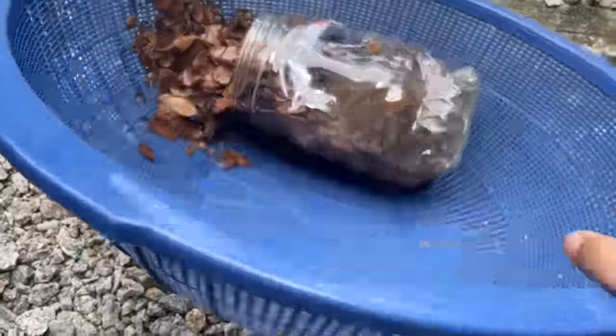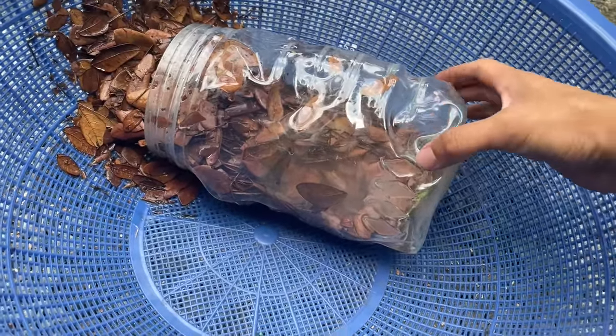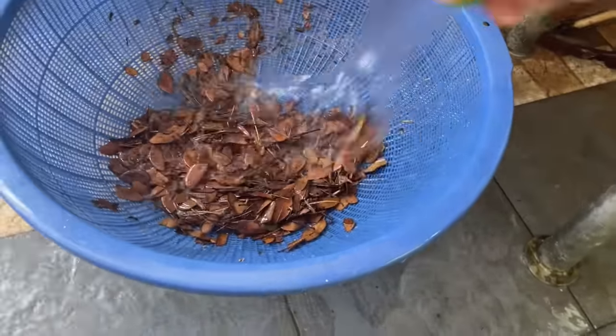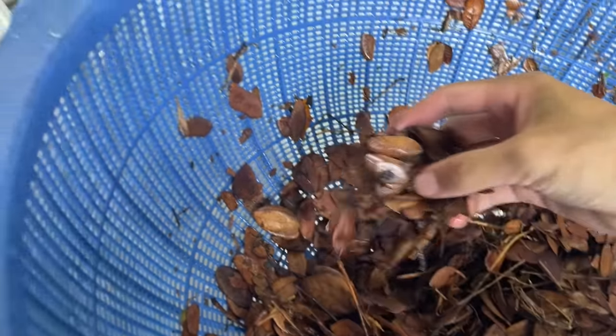Now to drain out everything — oh my gosh, it's super, super hot. I mean, it could melt plastic. There we go. Give it a quick rinse with some cold water. Alright, so now we can put in the leaves. As you can see, a random roach came out from the hot water — that is why I pour hot water to kill any bad stuff that are in it.